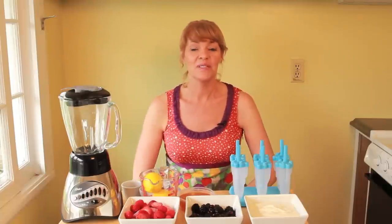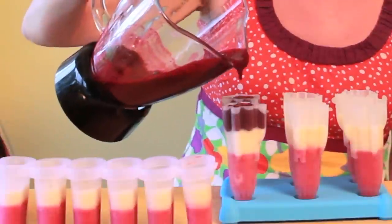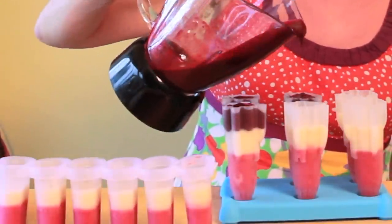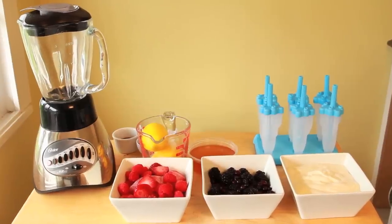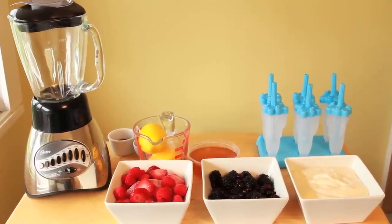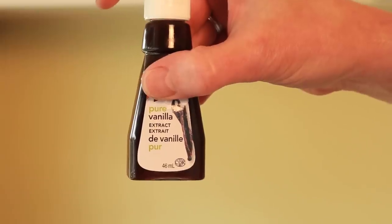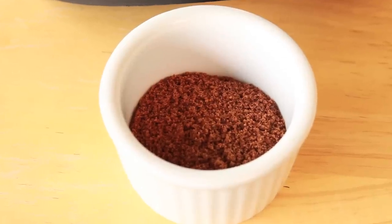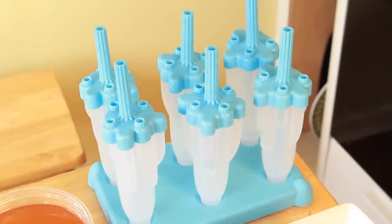Today I'm going to show you how to make the most amazingly delicious frozen treats. They are rocket pops striped with frozen strawberries and raspberries, frozen blueberries and blackberries, and vanilla yogurt. What you will need to make the striped frozen pops: frozen strawberries and raspberries, frozen blueberries and blackberries, plain yogurt, vanilla extract, cinnamon, nutmeg, honey, sugar, lemons, and popsicle molds of your choice. First, we're going to make the strawberry raspberry layer.